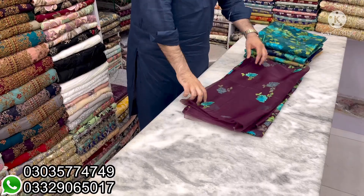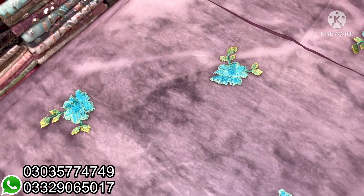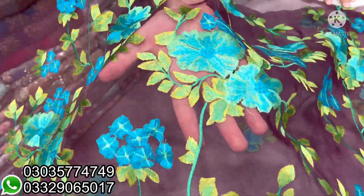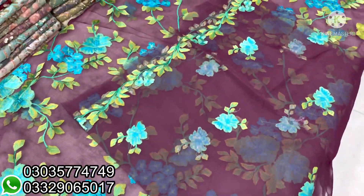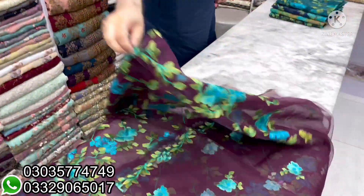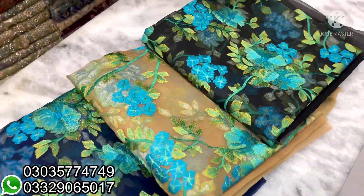I will show you an article that has a lot of customer demand — we have restocked it. It has a very beautiful design and fabric. You can open it in a dark plum color. This is the front — it has quality work in total thread, with thickness. It has sleeves and comes with the chiffon. It has a two-sided bottom. There are 1, 2, 3, 4, 5 colors at a reasonable price — three pieces complete.